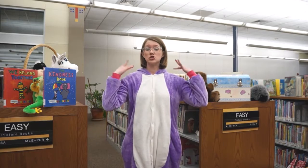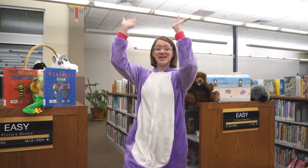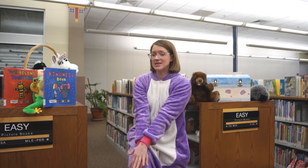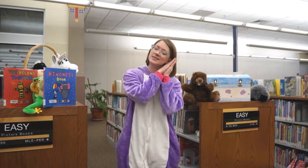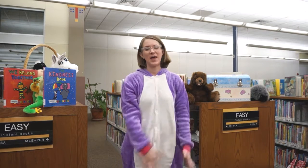So we dance them on our shoulders, dance them on our heads, dance them on our knees and tuck them into bed. And then we'll be ready to say night-night. Okay, here we go.